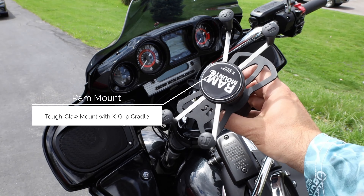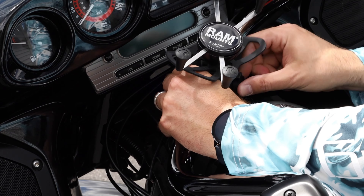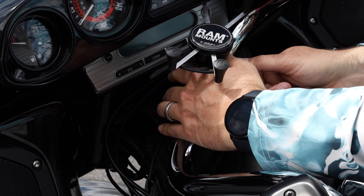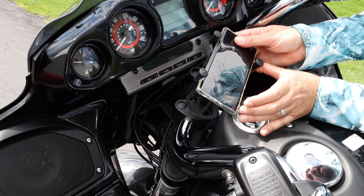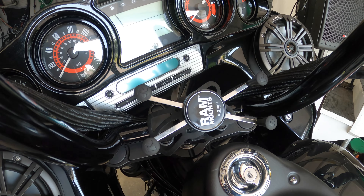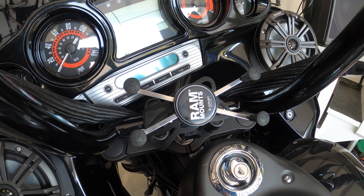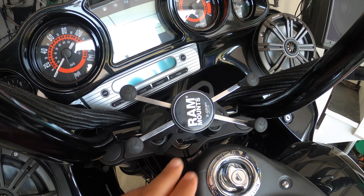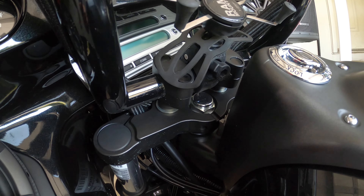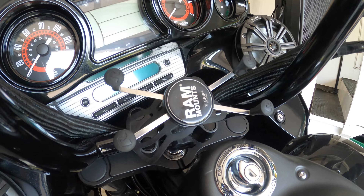This RAM mount for your cell phone — I've had a lot of good luck with it. Some people have said that it will actually bounce your phone out when you're on the road. Mine has this rubber gasket that you fit on the sides of it, and that holds it in really well. I've never had a problem — the phone never comes loose. It almost seems to stick with this pad. I would definitely buy this again. It just attaches with a clamp right down onto the bar, so you can really put it wherever you want.